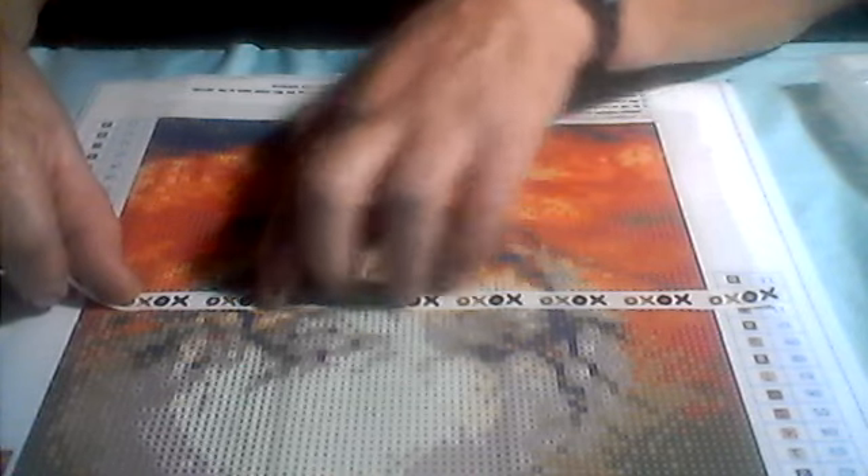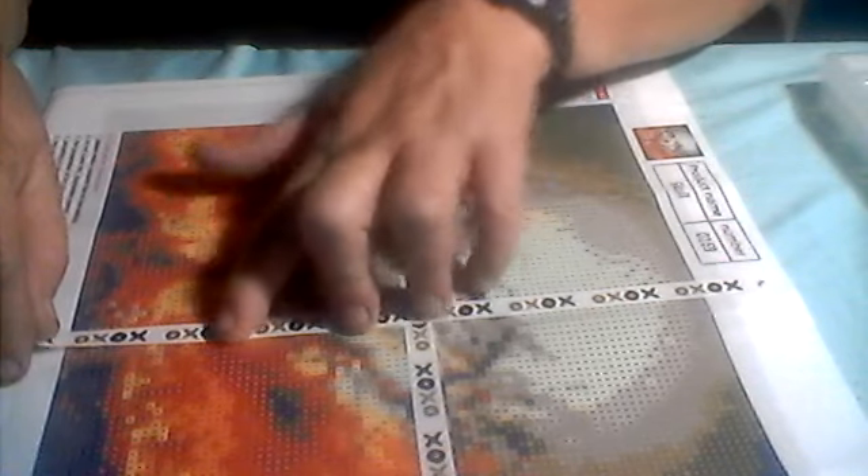It doesn't have to be perfectly even. I just go right here and follow the line of numbers across. This one looked like a square but it's actually round — oh well. Now it's sectioned off in half. Turn it and do the same thing going the other way, again following the numbers, to get somewhat neat organized lines. On the tape I'll fold over a little piece so it's easier to find.